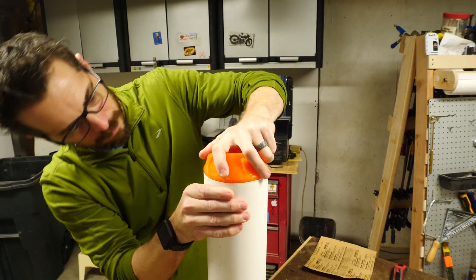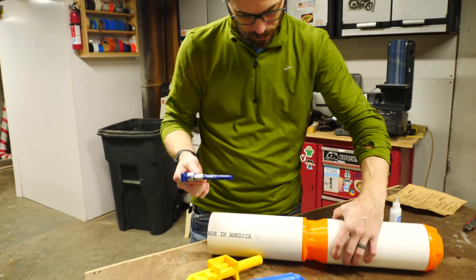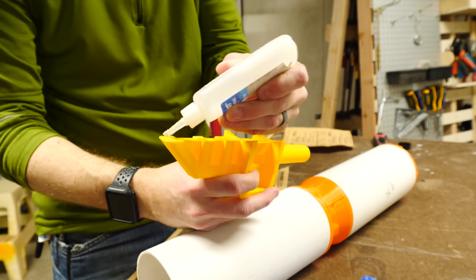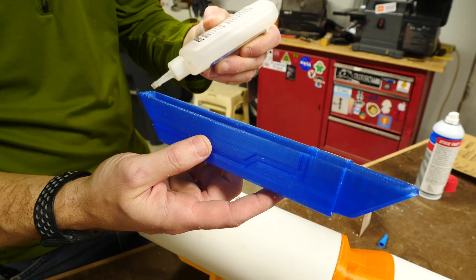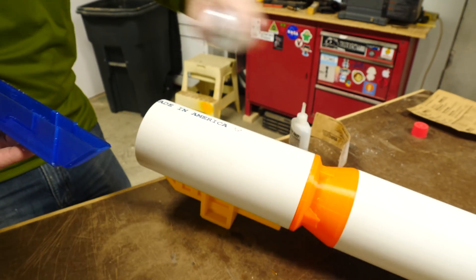While I was assembling these pieces, I had more pieces on the printer being finished up. Every time one of those finished, I would add it on with some glue. I used CA glue for most of this and used activator on some pieces so that they would join up even faster.